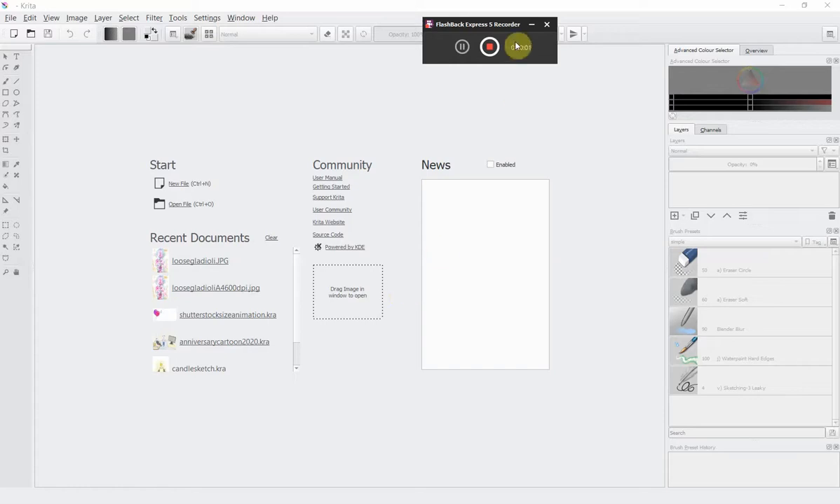Hello, I'm Claire and in this recording I'll be showing you how you can quickly and simply use the free program Krita to edit a piece of scanned artwork so that you can turn it into a motif quickly and easily.